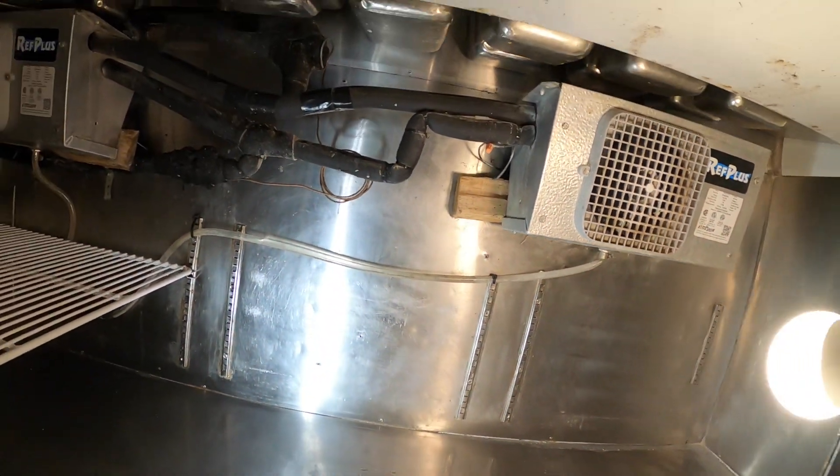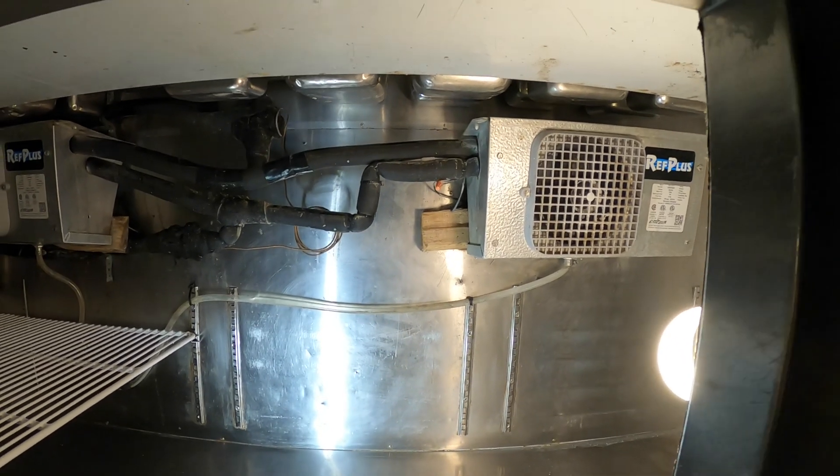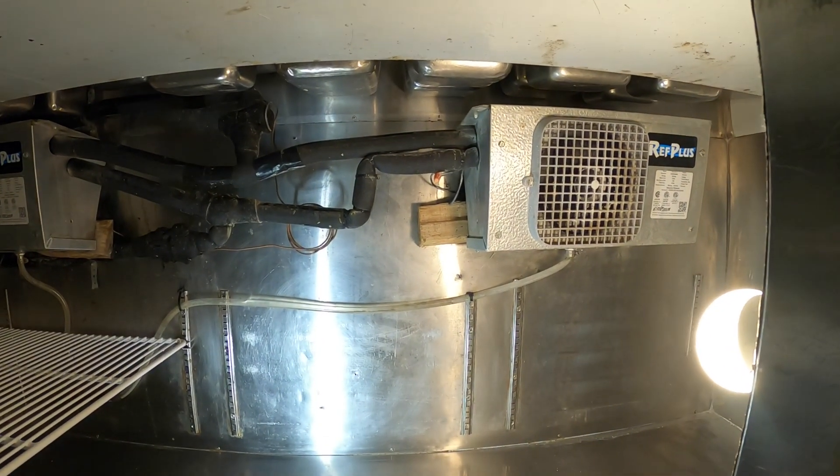So I'm going to rebuild this. Honestly this should be outside of the box but you can't get to it as it has refrigerant pipes going downstairs.